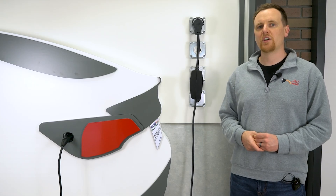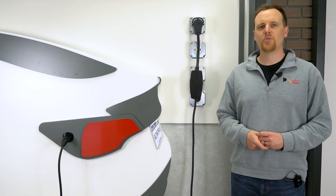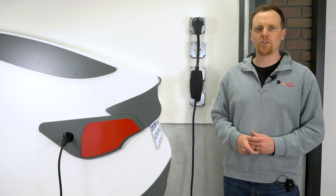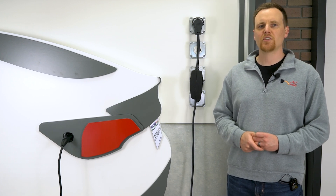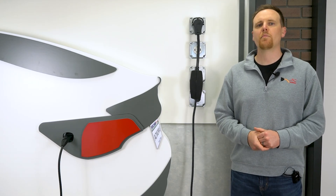Right now, Power Share is enabled only on the Cybertruck, but Tesla explicitly hints at other models getting it later. This Gen 3 mobile charger opens the door to true bi-directional charging, where you could use your Tesla's battery to power your campsite, workshop, tools, or even back up your home.